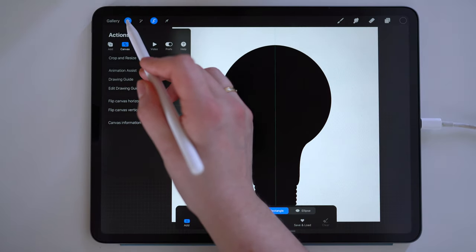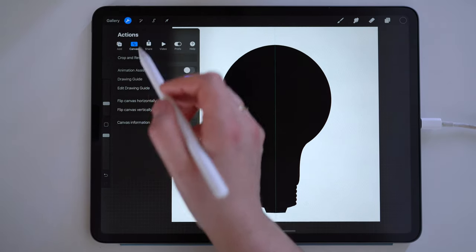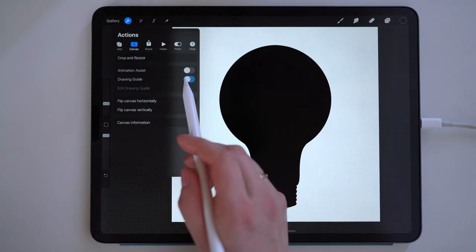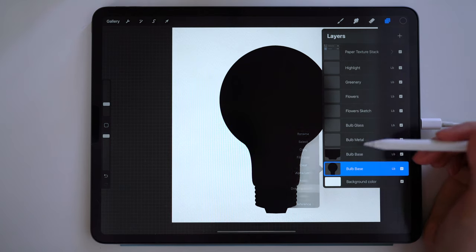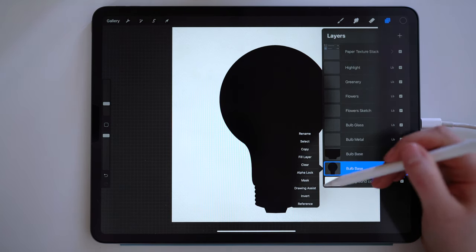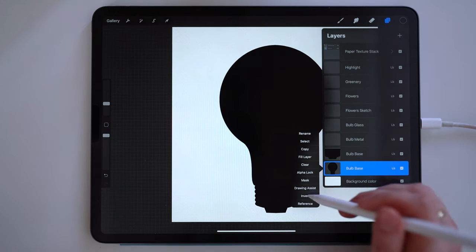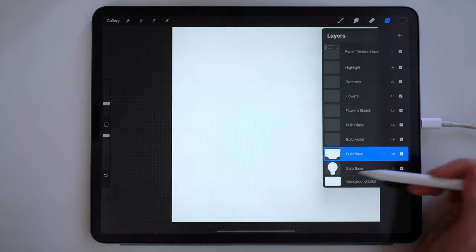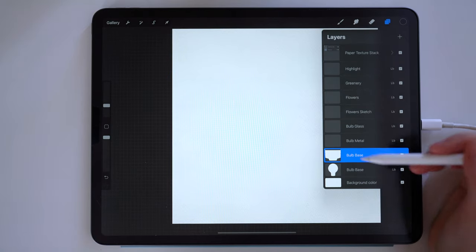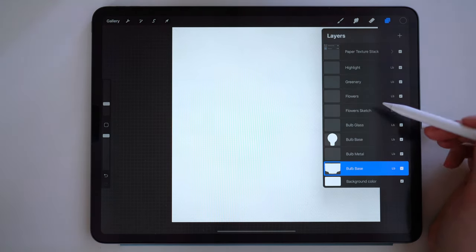Now we can turn off the symmetry guide. So back under the wrench, tap drawing guide to turn it off. Then back in the layers panel, make sure that drawing assist is turned off on these layers as well. While in the layers panel, tap to bring up the side menu and then tap invert on both of these layers. This will change the color from black to white, and it will now function as a shape that we can select to keep our watercolor nice and crisp.